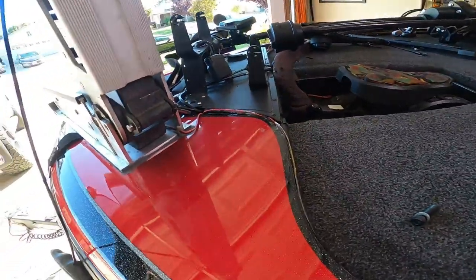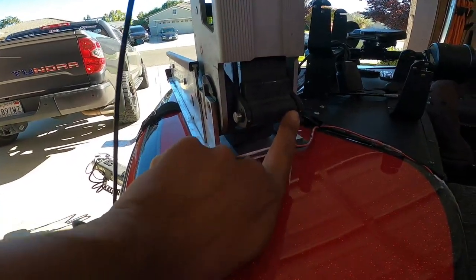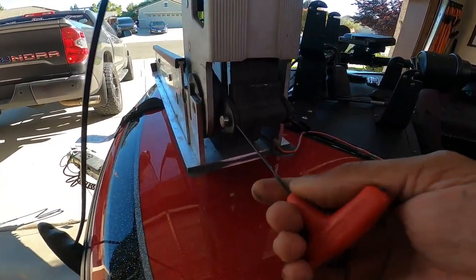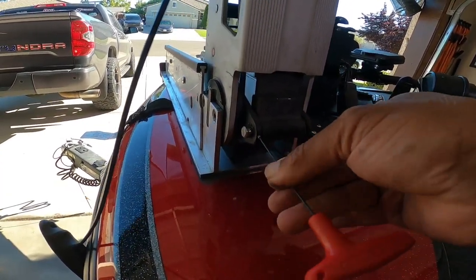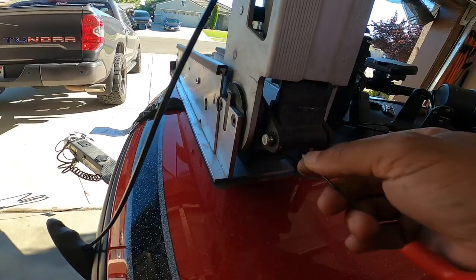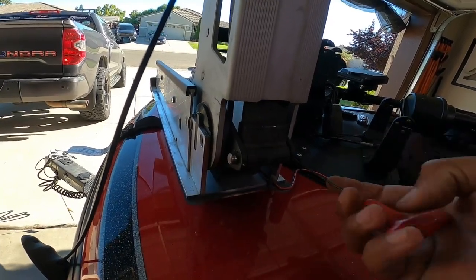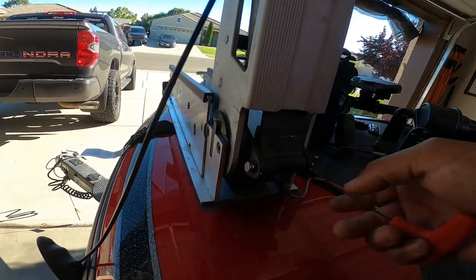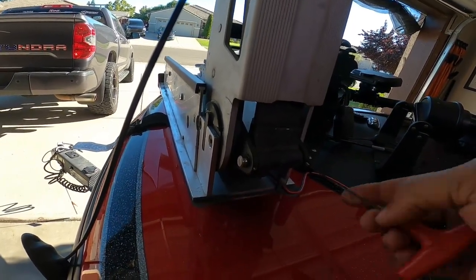Next we're going to take off — if you look in the top right here, there are two allen heads right there. That's where your 1/16th allen wrench comes into play. Sometimes these are pretty hard to get out, but this isn't the first time I've busted bushings in this thing, so they're not stuck like they could be with a new trolling motor. They're actually kind of loose. All these do is hold that silver pin in that you see on the left and right side.